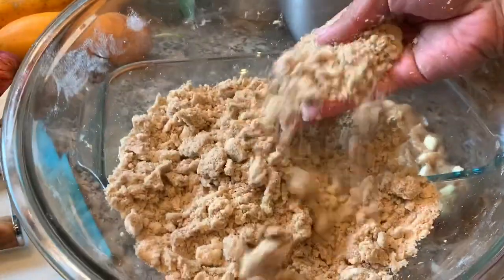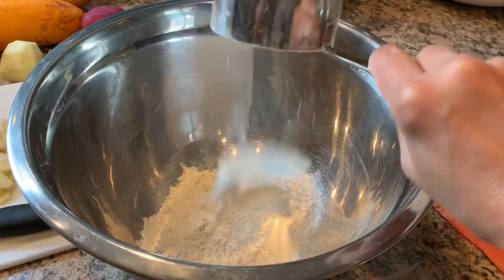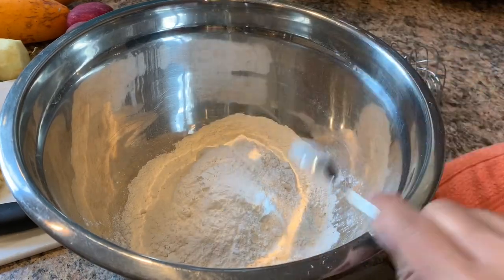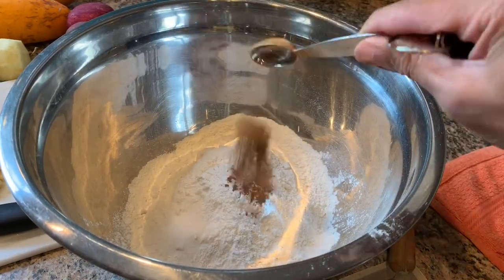In a separate bowl, combine three cups flour, one teaspoon baking powder, one teaspoon baking soda, one teaspoon salt, and one and a half teaspoons ground cinnamon.